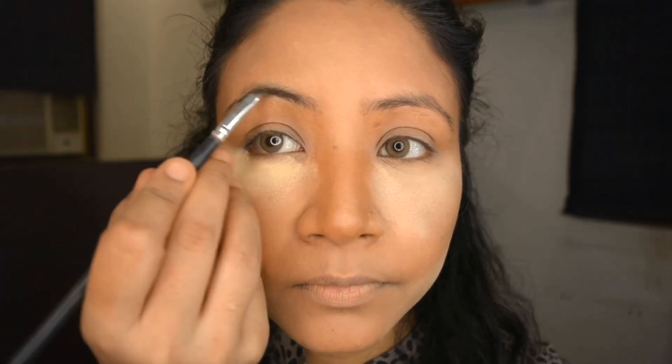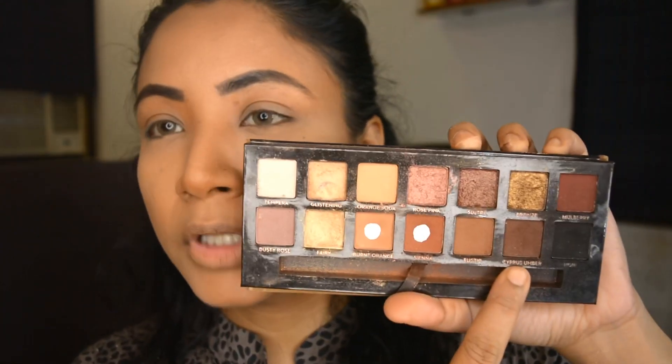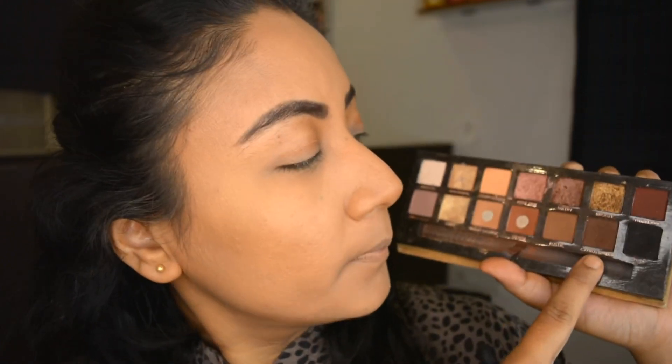For my brows I've taken the Ka-Brow from Benefit India — it's one of the best pigments you can use for creating very sharp brows. Now that my brows are done, I'm getting rid of the excess powder. If I keep it for too long it's going to get very dry, so five minutes is actually good enough to bake.